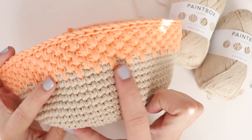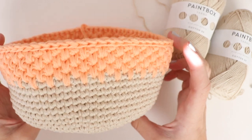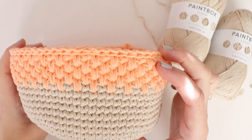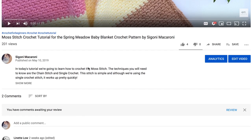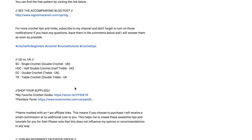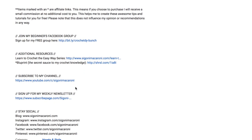It has this beautiful texture that will look great with any accent color. I will leave all the materials and the link to the full written pattern in the description box below. You can find them by clicking show more underneath the video and scrolling down to find all additional information.